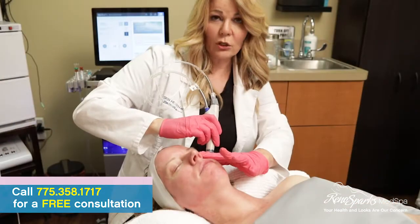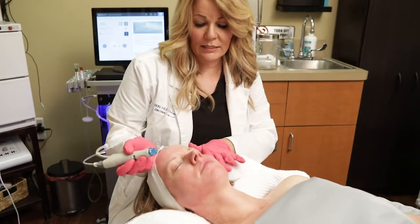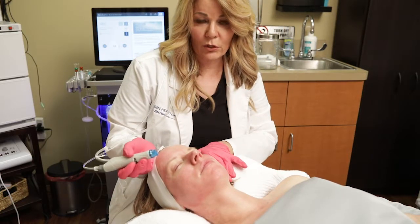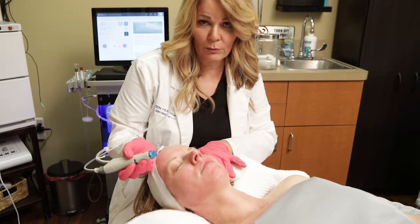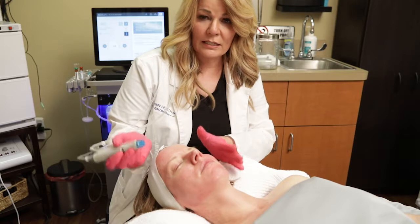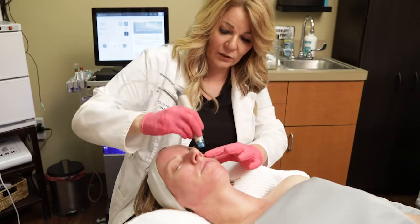For people who have never heard of the Hydrafacial, I would sum it up as this: it is the best of both worlds. You're getting a microdermabrasion along with a light chemical peel, but the difference is we're also going back and we're infusing and hydrating.